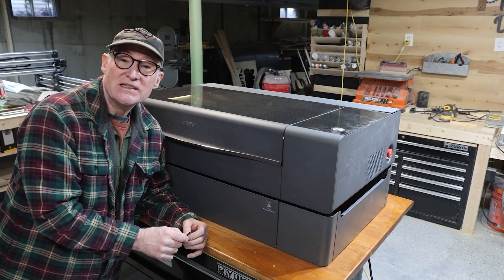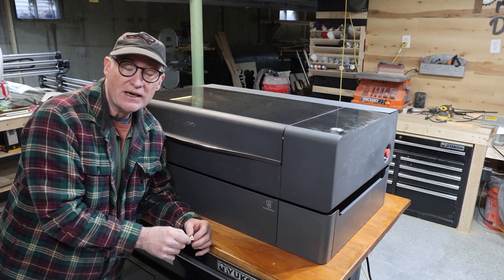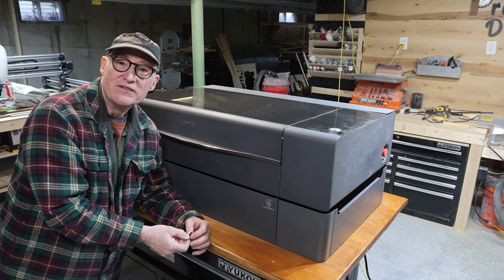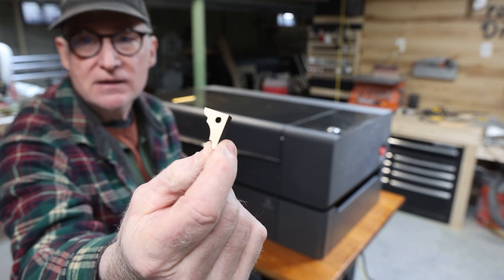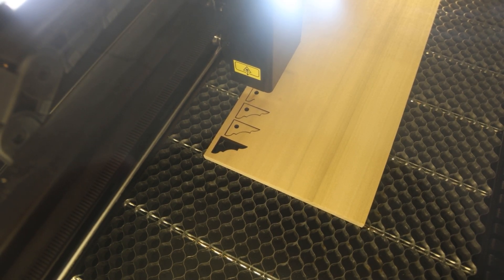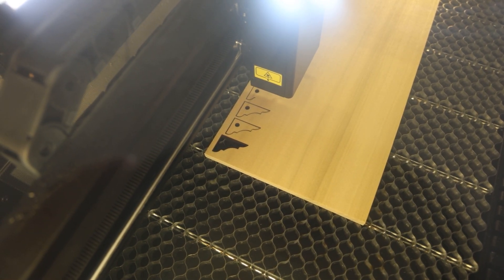We needed to cut some corbels for the birdhouse. I could have done it on the scroll saw, band saw, or even the Onefinity CNC, but we just got the X-Tool into the shop and I wanted to give it a shot. The corbel is pretty intricate and relatively small, which makes it hard to cut — but I put it in the X-Tool and it cut it out in about 10 seconds. What a great tool for the shop!